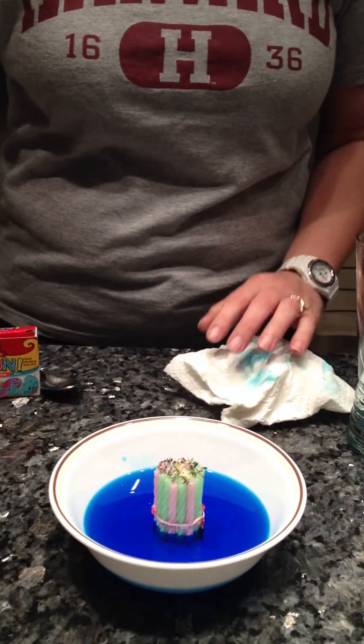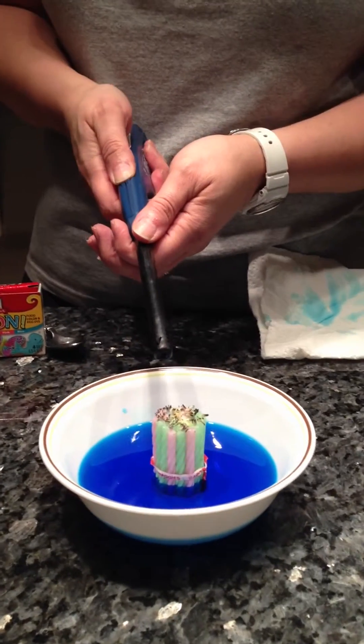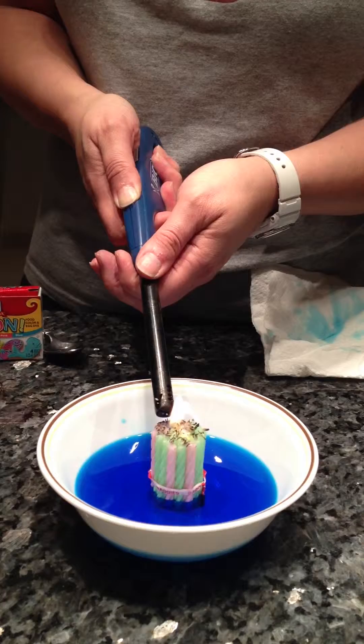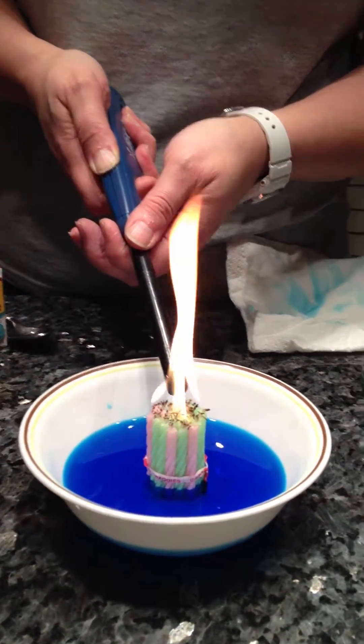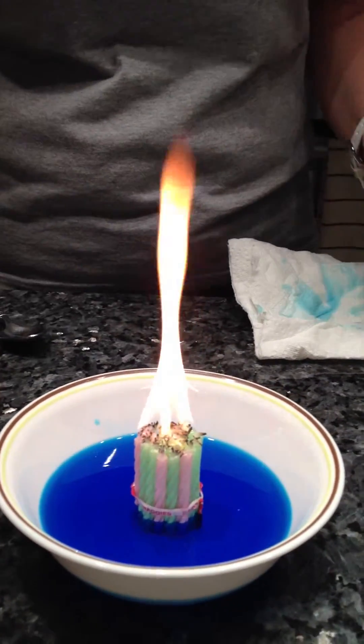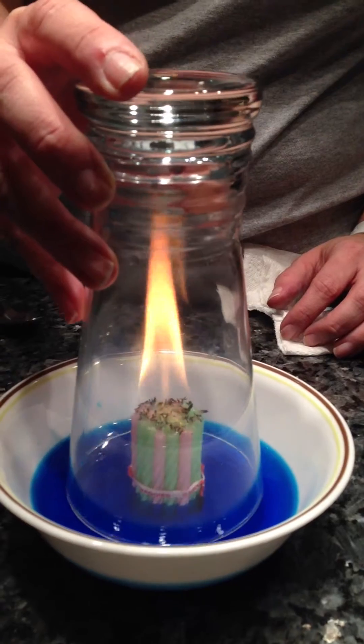Please be careful when handling any fire at home, especially if you're doing this with children. Just light up all the candles — you can see the nice bright blue color — and then what you do is take your glass, place it right over the flame, and watch the vacuum start.